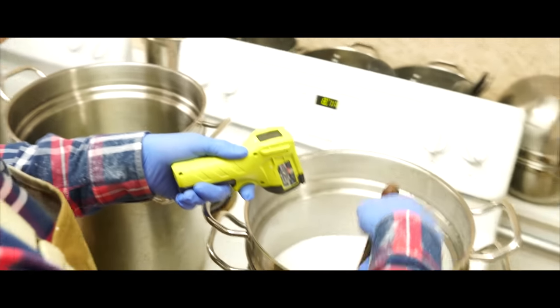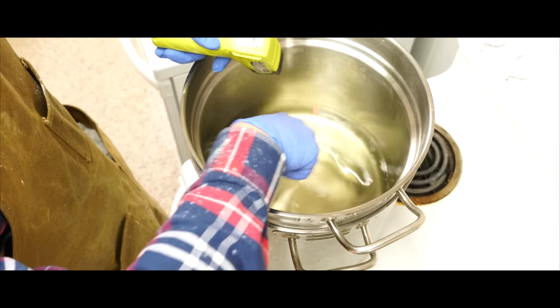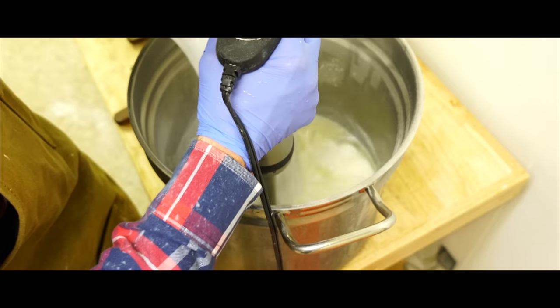Now we're going to check our temperatures to make sure we can get them to an equilibrium where we can actually mix the water phase into the oil phase. Once both the oil phase and water phase are up to the proper temperatures, we can add the water phase to the oil phase.